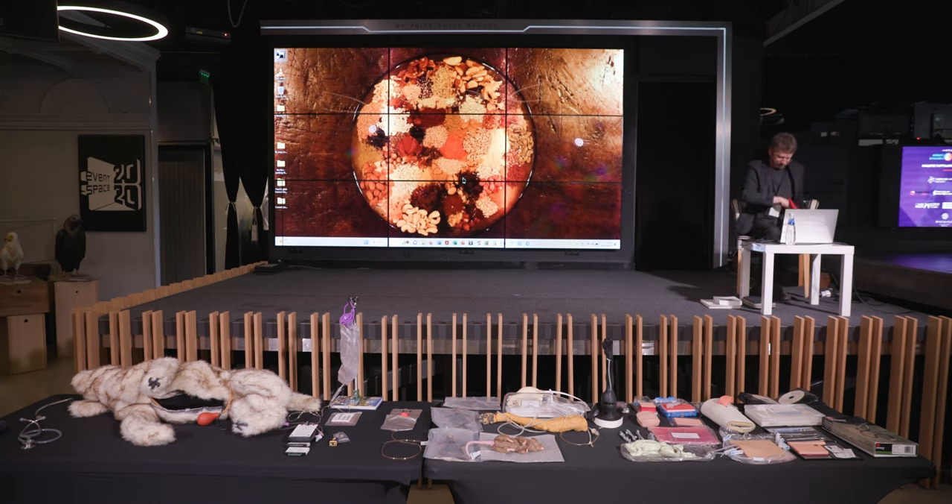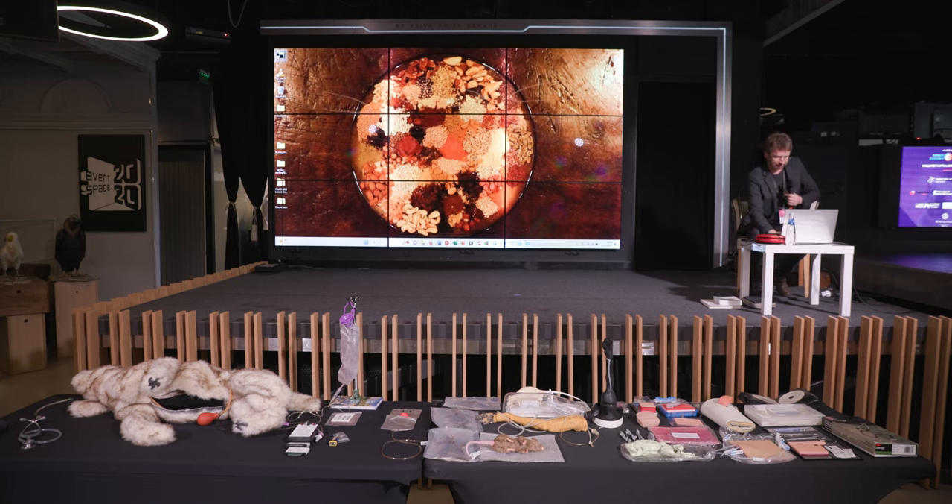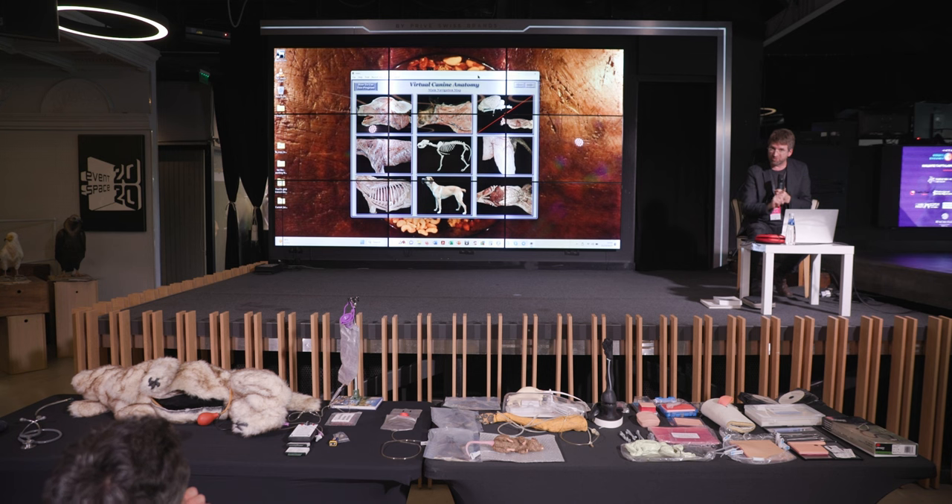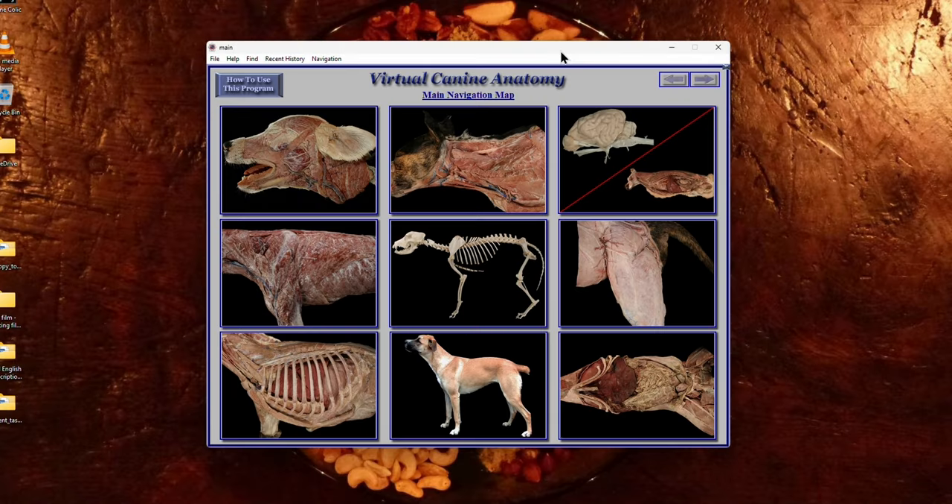Now I'll show you some canine software. This is the virtual canine anatomy — there are a number of different versions, but we'll look at this one. This was developed at Colorado State University, and it has now been further developed into a VR model for students. Here you have nine options: the head, the neck, the central nervous system, the thoracic limb, and so on. We'll have a look at just the head, and within that you have directional terms, osteology, dissection, radiology, and surface anatomy.